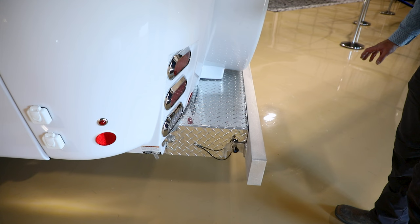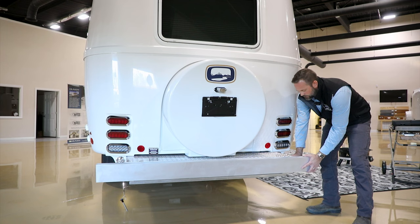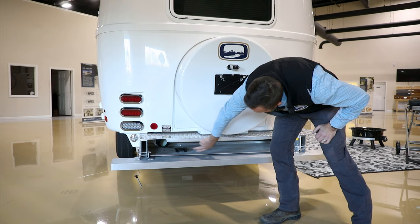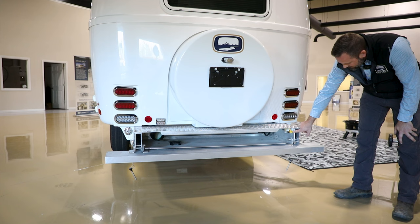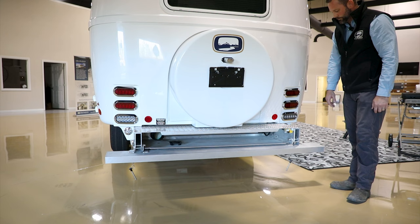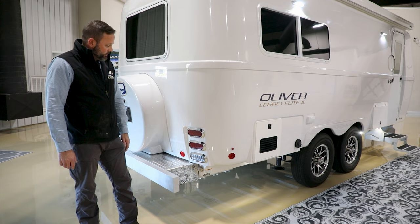At the rear bumper, behind it is the waste connection. To open the bumper, push up slightly to relieve pressure on the pin, pull the pin out — one on each side — and drop the bumper down. The main waste connection is inside the bumper; connect your waste hose here and store the hose away from your other basement accessories. On the other side is the rear LP quick connect system, standard as of January 1st, 2024. When done, push the bumper back up and reinstall the pins while supporting the bumper's weight.